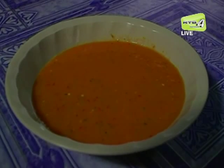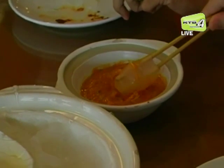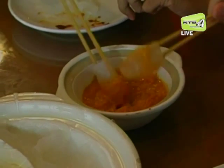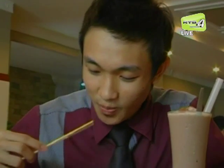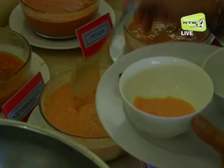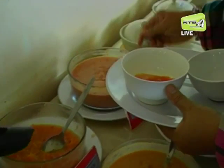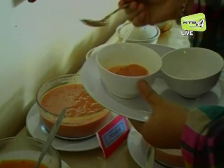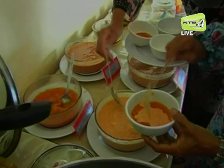Penyediaan kuah atau cecah untuk dimakan bersama ambuliat adalah satu kemestian. Kelezatan ambuliat bergantung kepada keenakan jenis cecahnya. Cecah yang paling digemari adalah cecah cencalu dan cecah tempoyak yang bahan aslinya dari durian. Selain itu, ada juga cecah yang dibuat daripada bawahan tempatan seperti buah pidada, pinjai, mangga dan membangat.